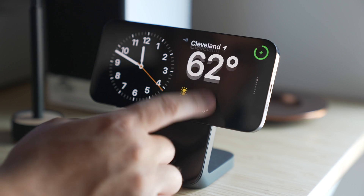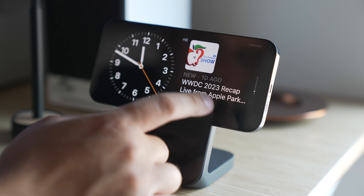Standby can be thought of as a smart display for your iPhone that offers fast access to different screens of glanceable information that can be viewed at a distance — when your device is maybe charging in the kitchen, on your desk, or even on your nightstand.